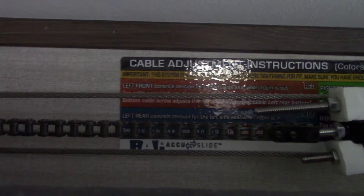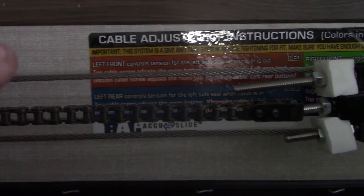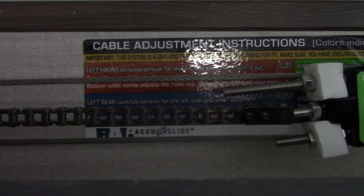Welcome back to the All Seasons channel. Today, Cameron and I are going to be changing the cable on a BAL slide room. How do we know it's a BAL slide room? Let me show you — yeah, there it is, right down there. Lower left corner, right under that chain. BAL.